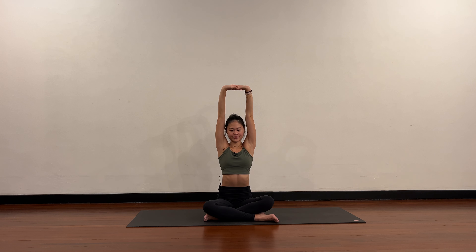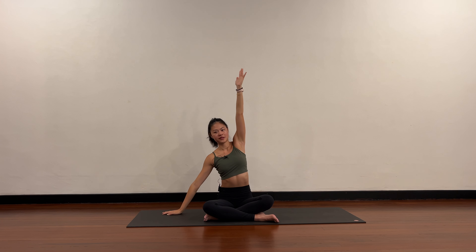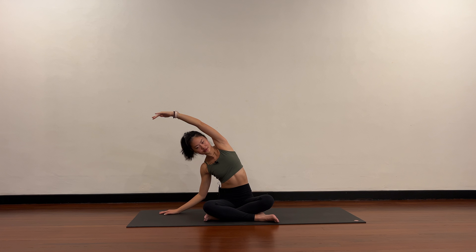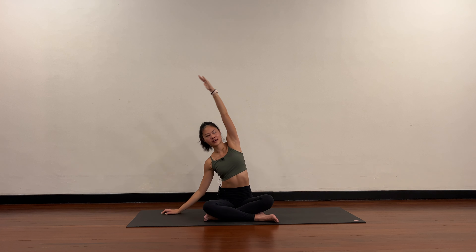Hold here — keeping a nice tall spine, take the right hand to the right side on the floor, left arm comes up into your side stretch. Come back to center. Two more — inhale reach up, exhale bend to the right for your side stretch, and come back up.